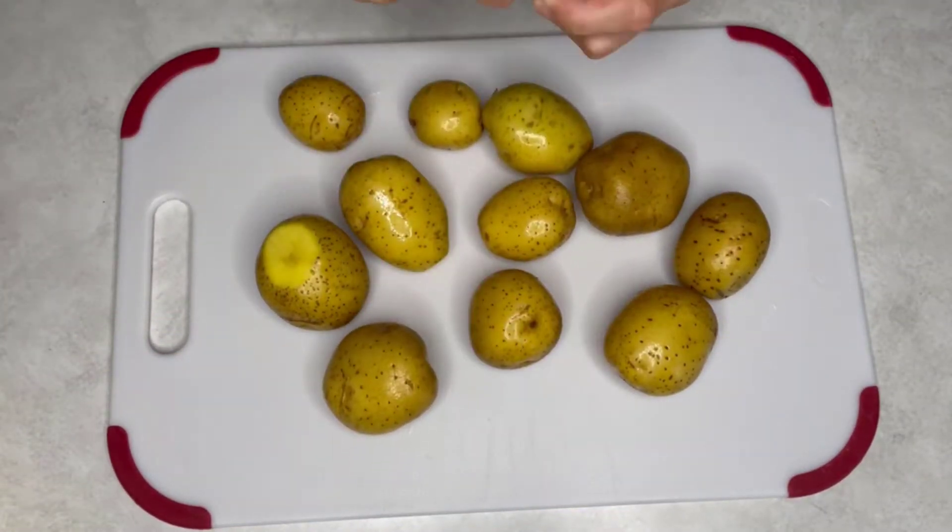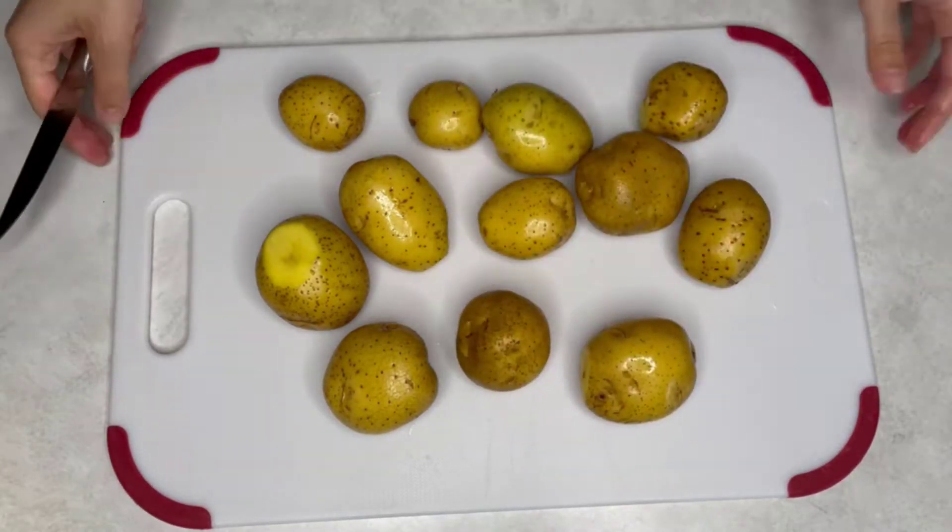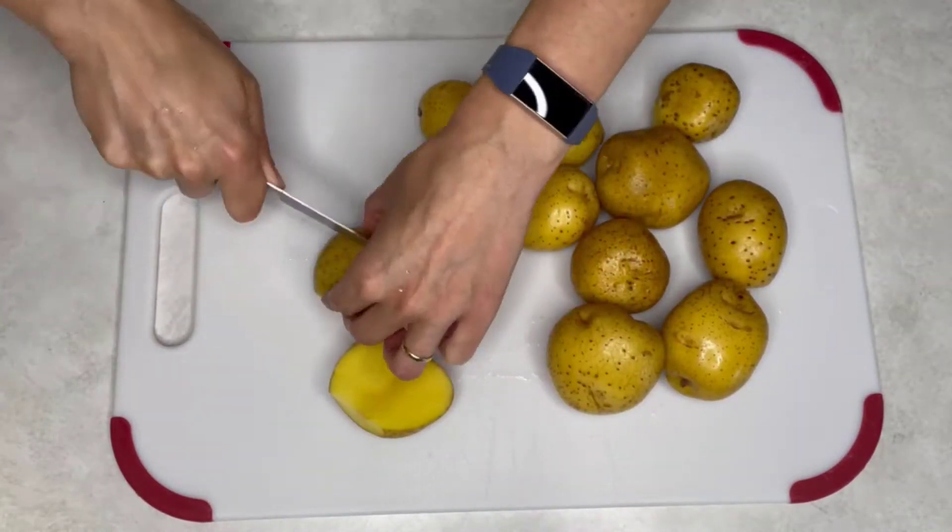First, wash all the potatoes and cut out all imperfections or bad spots. Then cut the potatoes into pieces that are not too small.